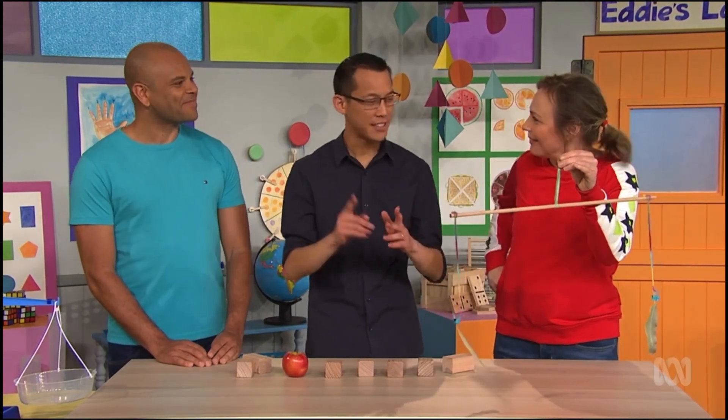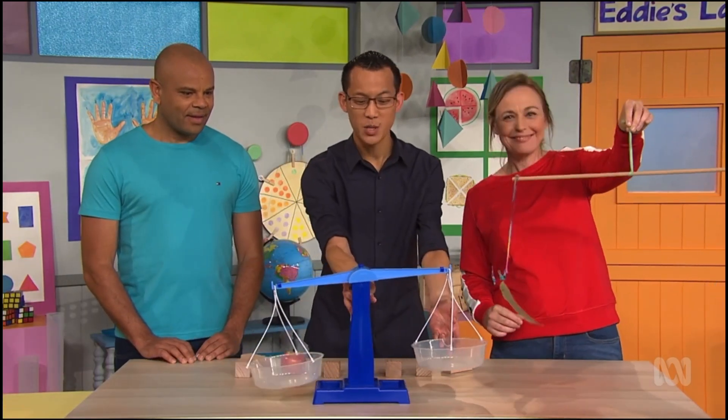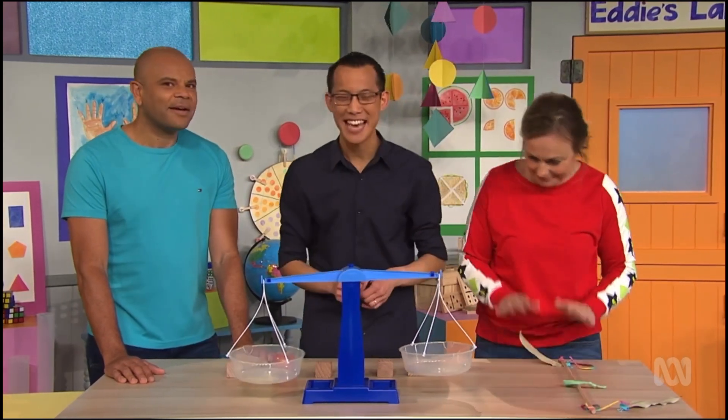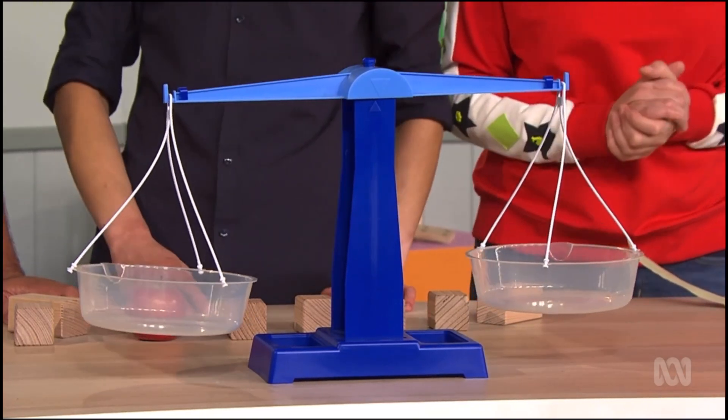Wow. In fact, your mobile is a lot like something I have here. These are called scales and they work in a similar way to your mobile. Your mobile is a dangly version of my scales, except my scales have trays on either side where I can place things to compare their weight.